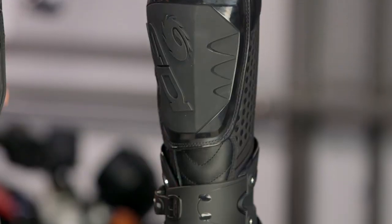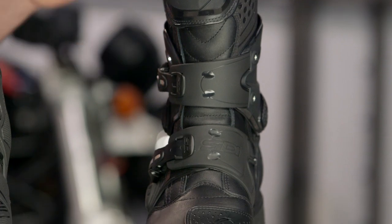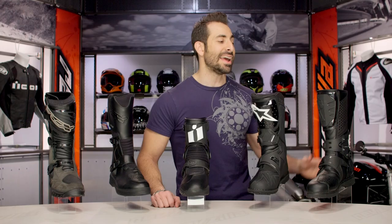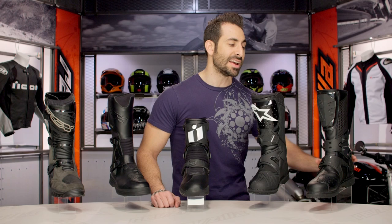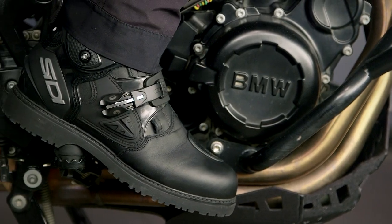I've actually totaled two bikes wearing this — one in Alaska, also one in Arizona. It saved my feet and ankles twice. One of the crashes was at 80 miles an hour. I can't give it any more of an endorsement than that. At $550, the Gore-Tex version is really going to cover you in true four-season riding. I typically do my touring in this boot.